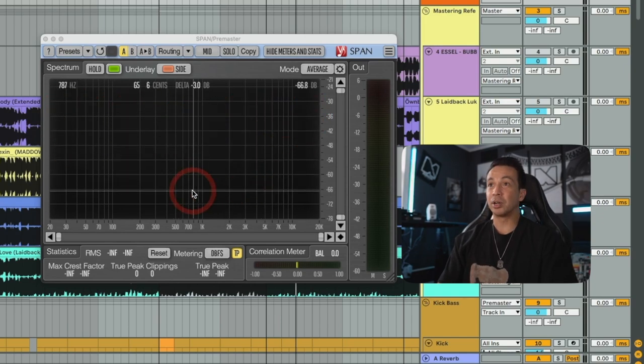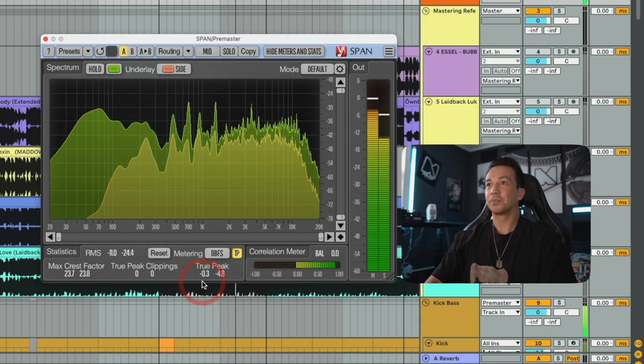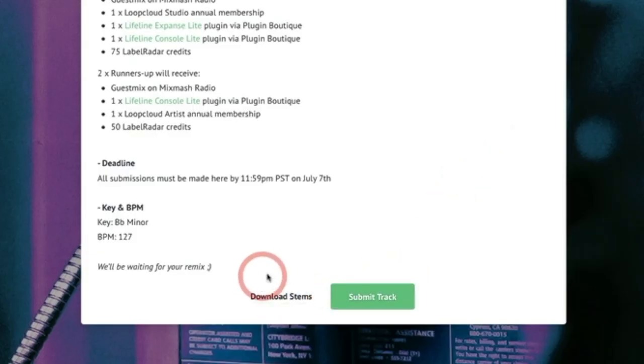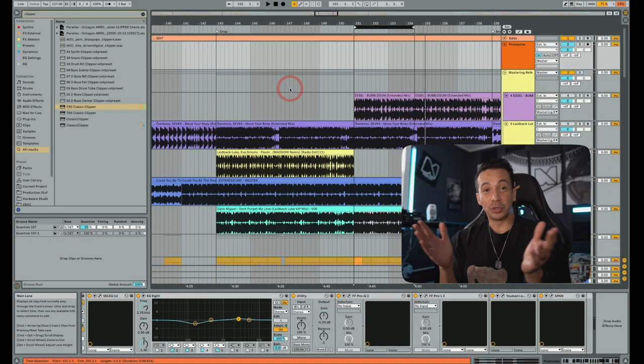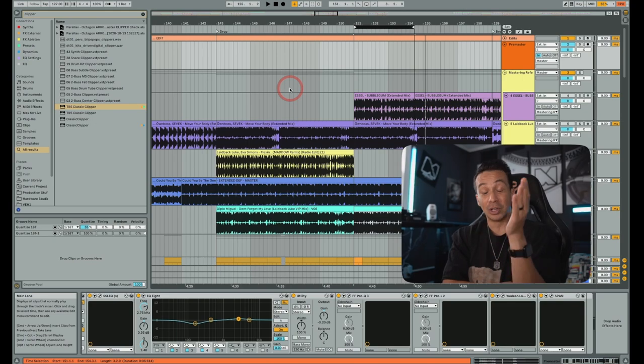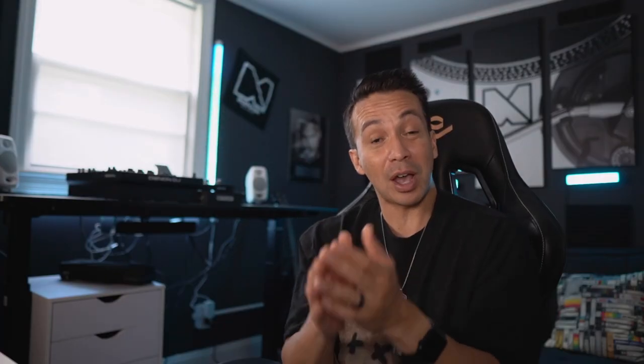And there it is — the full breakdown of this track. Now you get the chance to officially remix it. Get your hands on all the stems, because my label Mix Mash Records is doing a remix competition together with labelradar.com. Check the description below to start remixing. I'm very curious to hear what you do with it. Hopefully you enjoyed the way I work and picked up something new. Like this video for We Rave You, leave your thoughts in the comments, and make sure you stream 'Waiting for You' by Laidback Luke and Rafi. Thank you very much for having me, We Rave You.